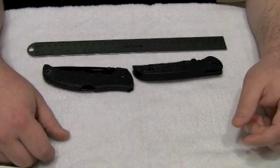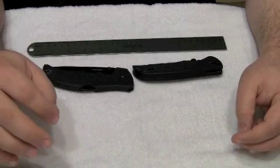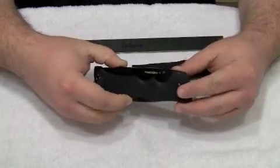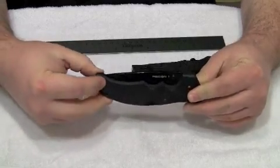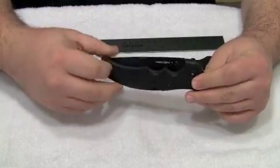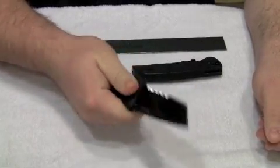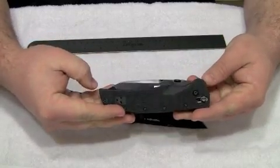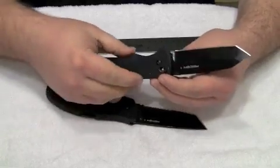Hey guys, this is Justin from survivalreviews.com. Today we're going to do something a little bit different. Usually we review a single knife at a time, but today we're actually going to look at two knives that are the same knife from the same manufacturer but different designs. This is the newer Recon 1 design — the newer model they're now selling — and we're also going to look at the older Recon 1 knife and compare and contrast each one.